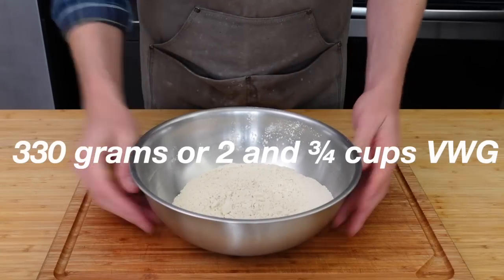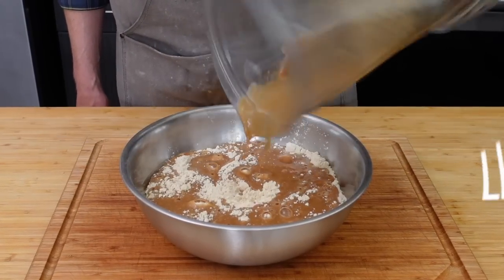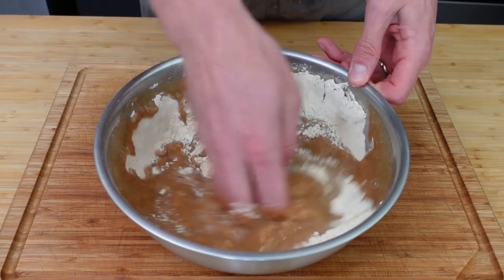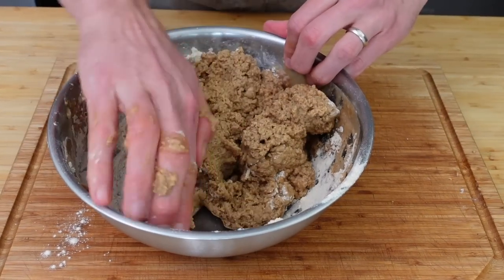Grab yourself a mixing bowl with 330 grams or two and three-fourths cups of vital wheat gluten, and pour in your pitcher of liquid flavor right on top. Use your hand to swish it around, and once the flour is mostly incorporated, start massaging by grabbing handfuls and sweeping bits of the dough around to get the dry gluten hanging around the walls.